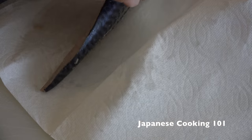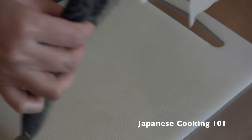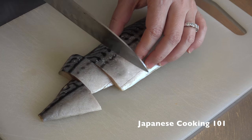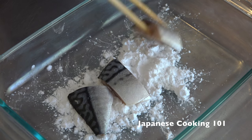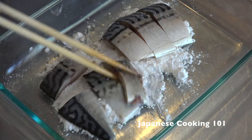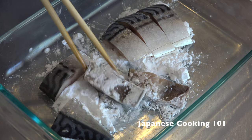Pat dry the fish with paper towel and cut each fillet into five to six pieces. Coat them in katakuriko potato starch, or you can also use corn starch, on all sides.